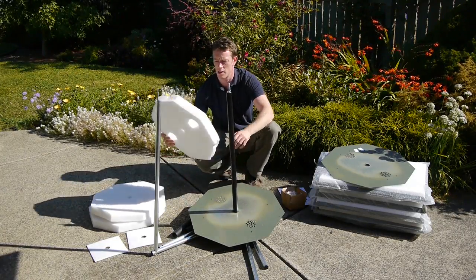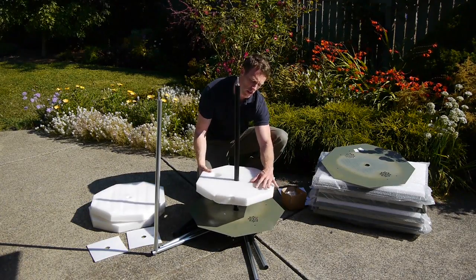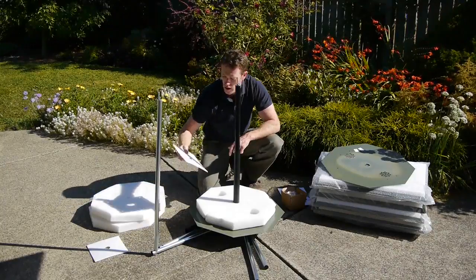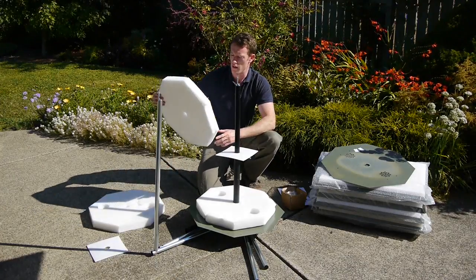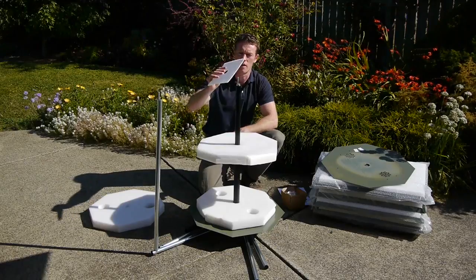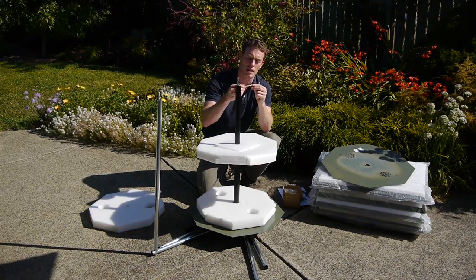Take one of your insulation pieces — the one with holes on each side — and slide that one down. Make sure the ventilation holes here line up with these ventilation holes. Then your short black plastic piece goes on top next, and then this white square. The center piece doesn't have any holes in it — that goes on next — and then finally the next square.